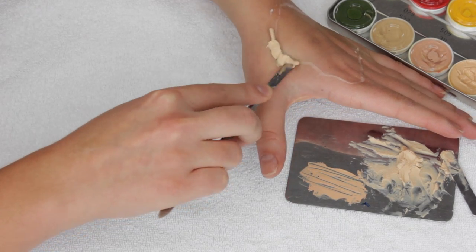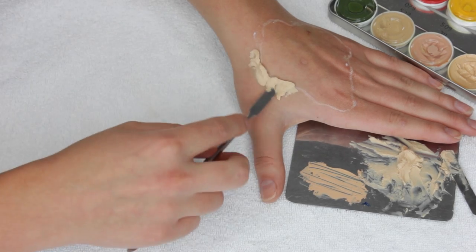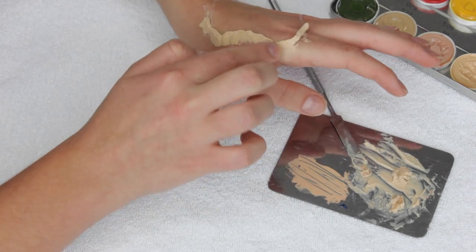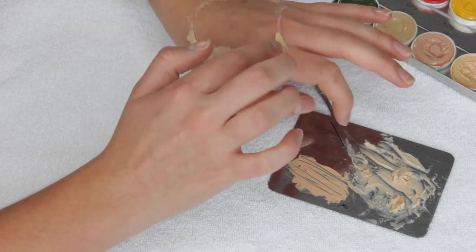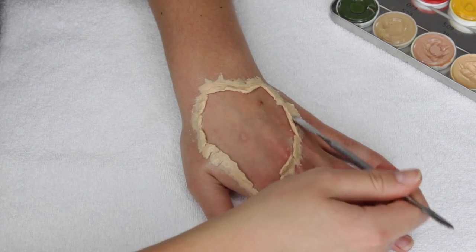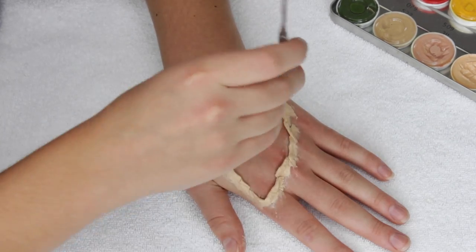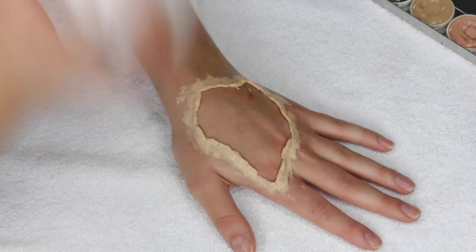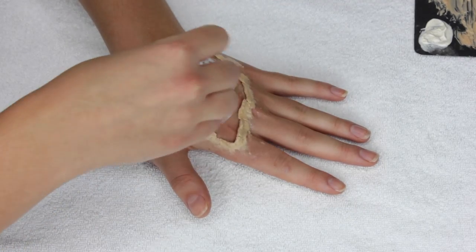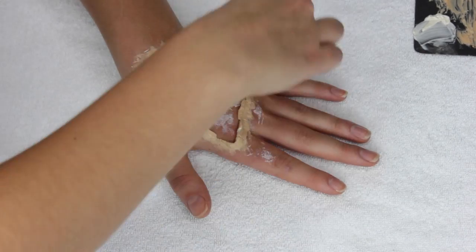I'm just going to take my palette knife to smooth out the product and blend it in a bit better. Then I'm taking some liquid latex and applying that onto a makeup sponge and stippling it onto the inside of the wound, just to create a base layer of texture. I'm also going to put a little bit of that liquid latex onto the wax in an irregular pattern, just to seal different parts of it and add a bit more texture.